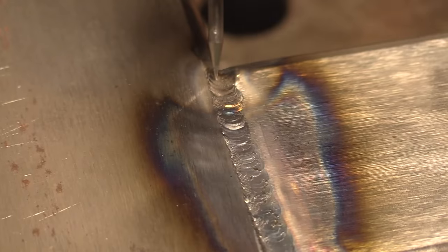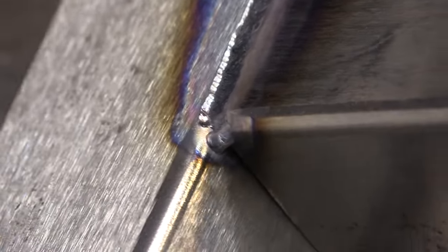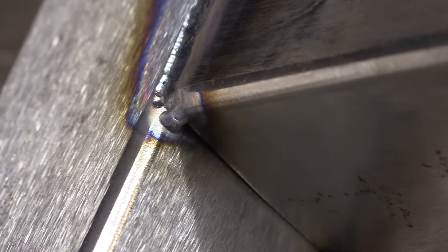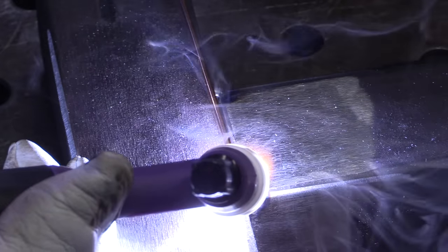On thin wall tubing, you really can't afford to have much undercut. Not only is it ugly, but it reduces the thickness and it's going to show up big time if that thing's powder coated or painted. So we've got to cure that. The easiest way I know how is to go another wire size up for this particular joint — 3/32 ER70S2. I'm just going to lay it right in there, keep a little pressure on it to keep it in the puddle, and we'll see how that goes.